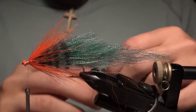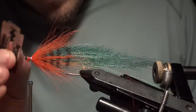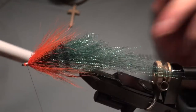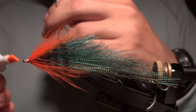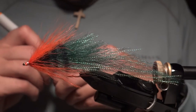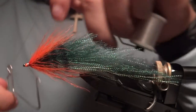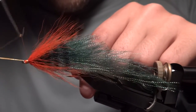Now take a razor blade and trim those butts out and clear around the eye. Give the thread a color with the orange, then go ahead and whip finish everything. We're still going to add some eyes and a UV glue head, but we'll get it all covered up here with the orange thread.